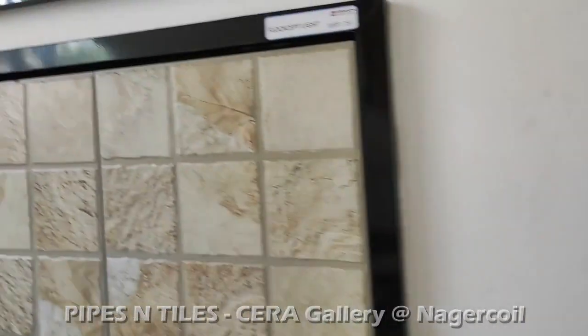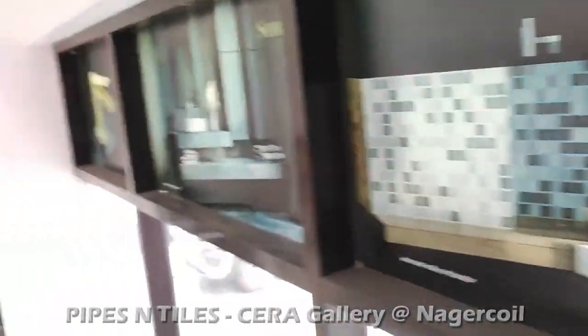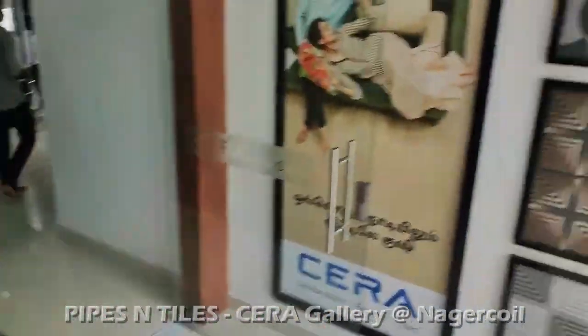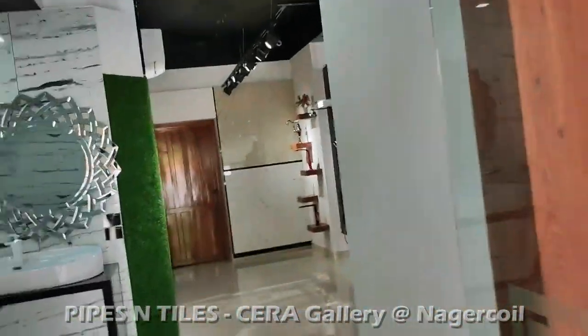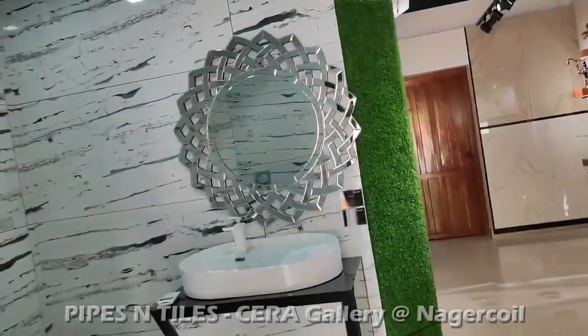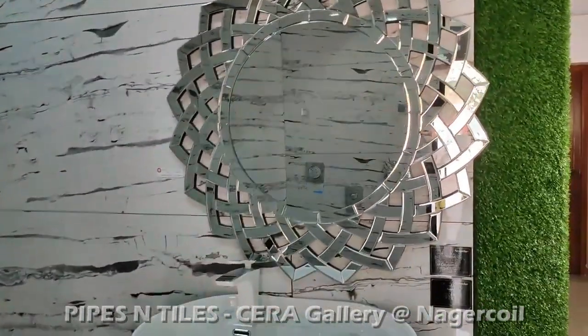It looks a little bit different. It looks like a bathroom tile. It looks like the floor and the floor. There are many collections and some other connections. There are some sensors.